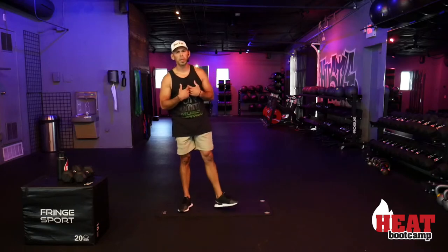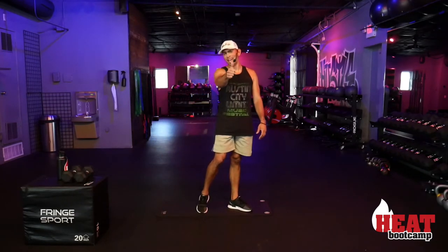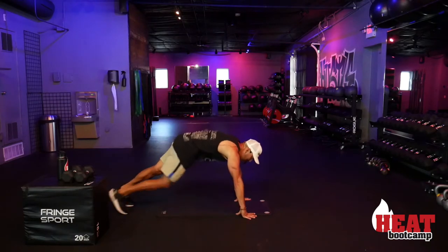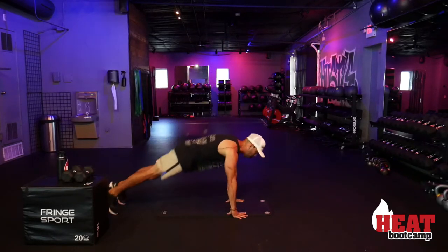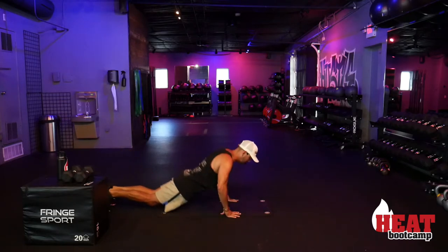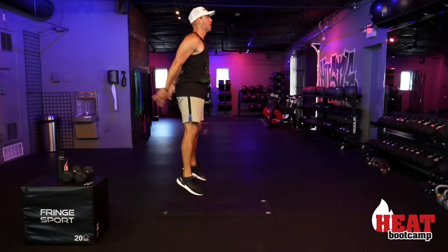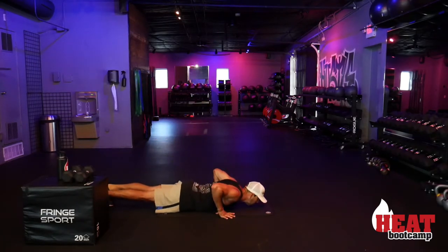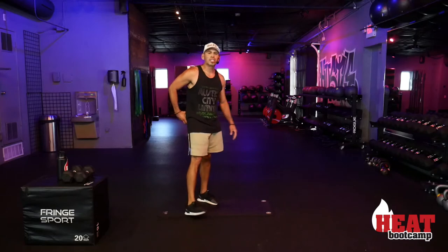Superman burpees — almost there, just a little break to let your heart rate come down. Down to your chest, full extension of the arms, retract those shoulder blades, hips come up, big jump. If you're competing with me and whooping me — good job! One, all the way down, full extension, hips come up — two. Last three — use it all here, you don't have to save anything. Inhale, exhale — superman burpees are done!